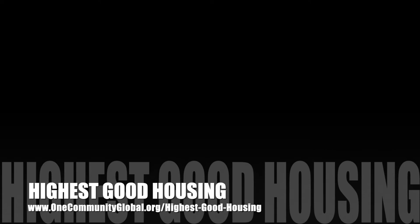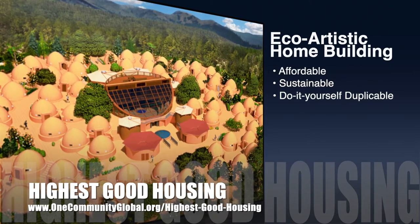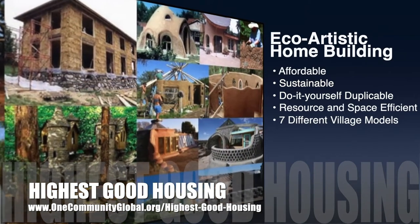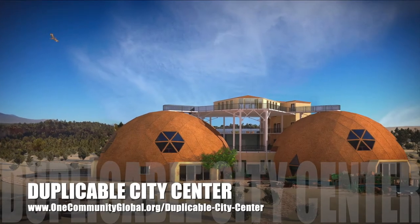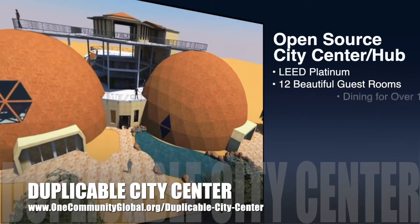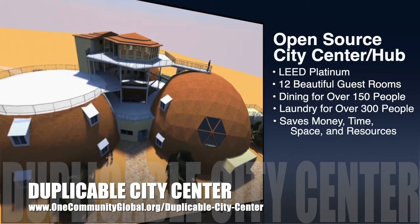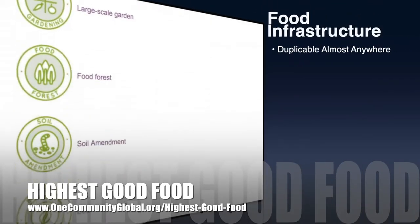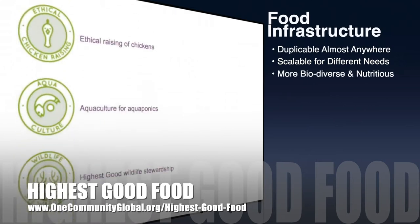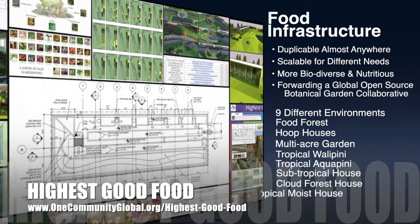The One Community approach to highest good housing is eco-artistic home building that is affordable, sustainable, do-it-yourself duplicable, resource and space efficient, and consists of seven different sustainably constructed village models. One Community is also creating an open-source duplicable city center designed to be LEED Platinum certified, provide 12 guest rooms, dining for over 150 people, and laundry and recreation space for over 300 people, all while saving money, time, space, and resources. One Community's approach to highest good food is duplicable almost anywhere, scalable for different needs, more biodiverse and nutritious, part of forwarding a global open-source botanical garden collaborative, and includes nine different free-shared and duplicable growing environments.